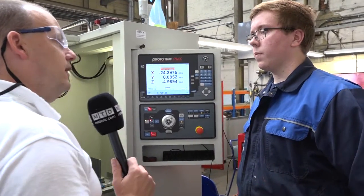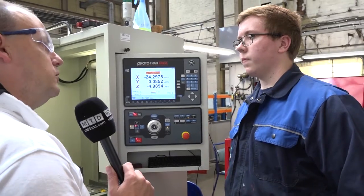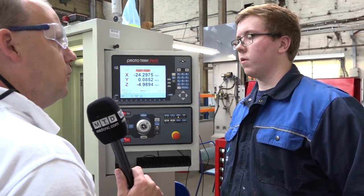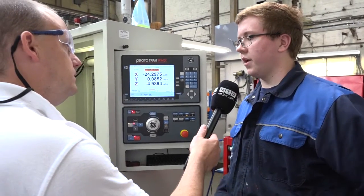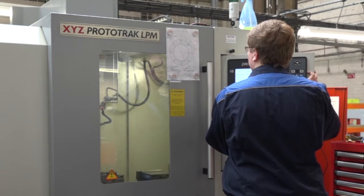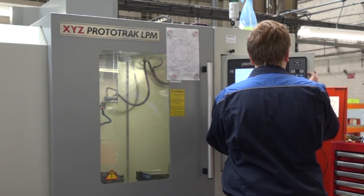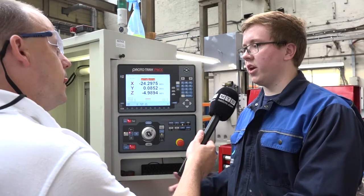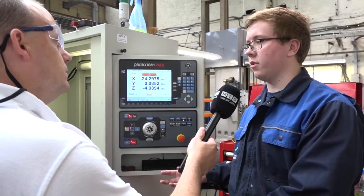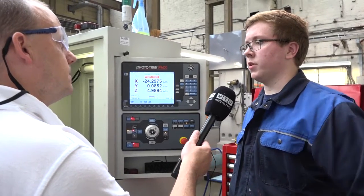As a summary, would you say this machine is quick to set, quick to program, quick to get one-offs and small batches off? Yeah, it's very quick to program — a complex program probably takes less than 15 minutes, and a simple program takes two or three minutes. Setting it and changing tools is very easy; it tells you what to input for the Z offset and diameter offset — it's very simple to understand.